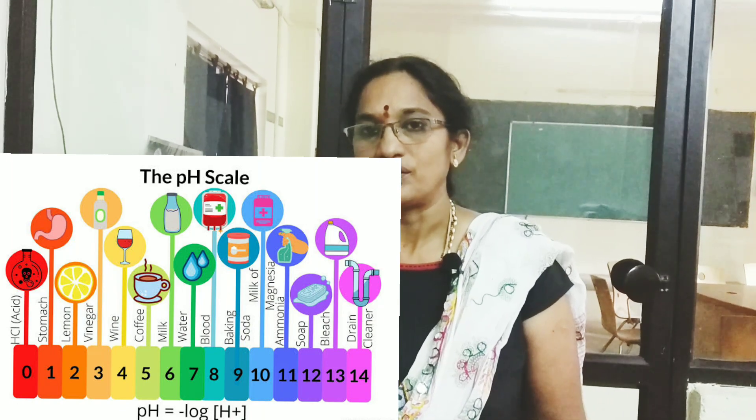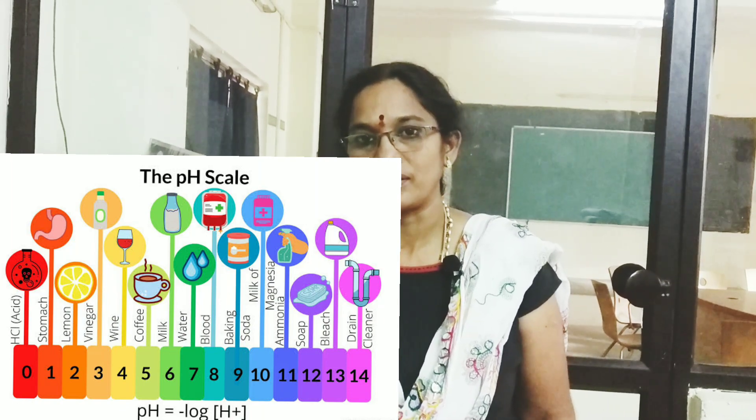Let me tell you what pH is, why we have to measure pH of solutions, how the pH meter works, and how we calibrate the pH meter. pH usually indicates the acidity or basicity of a solution, and it is denoted as the negative logarithm of hydrogen ion concentration.